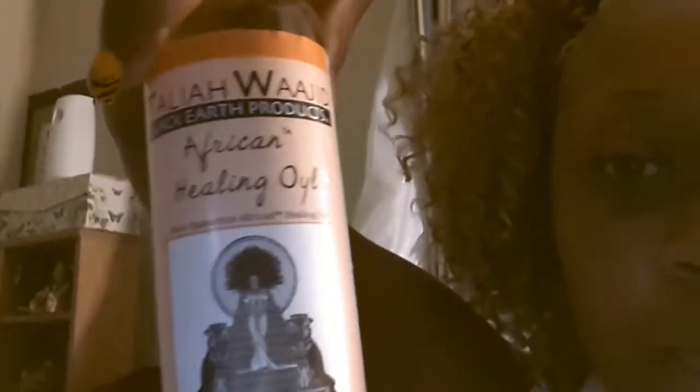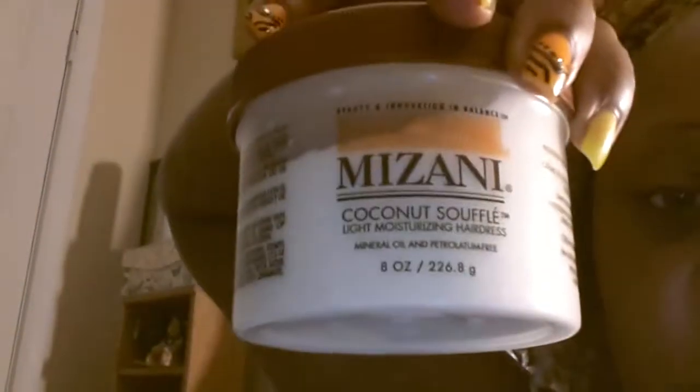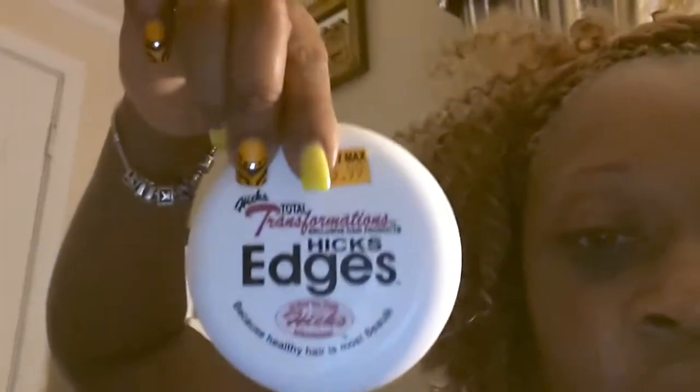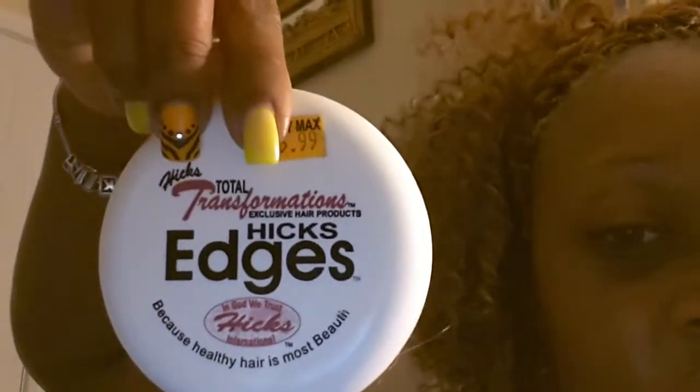This is what I use on my scalp — my famous Tali Shuaji African Healing Oil. While I was actually braiding my hair, I used my Madani Coconut Souffle to help braid the hair. And this is what I'll be using on my edges — Total Transformation Hicks Edges. I love this stuff since I'm natural. It just sits down, doesn't run like jam, and gives a nice soft hold like a pomade. I love it.